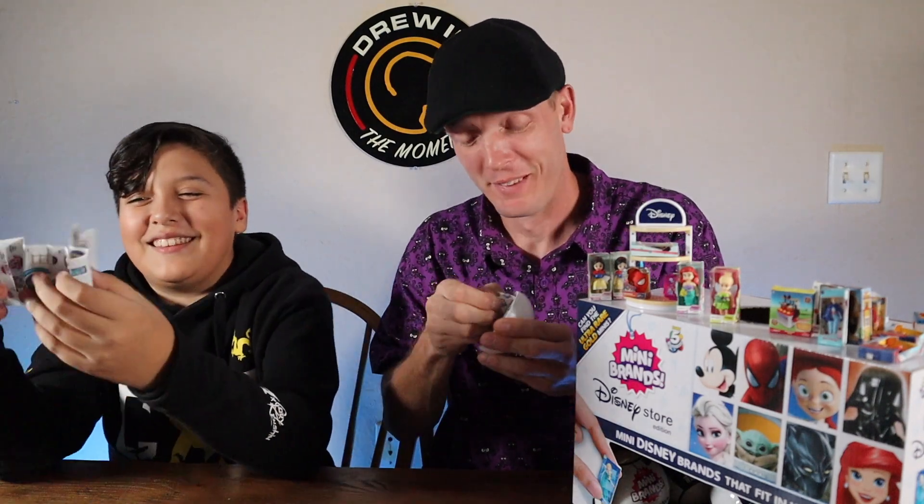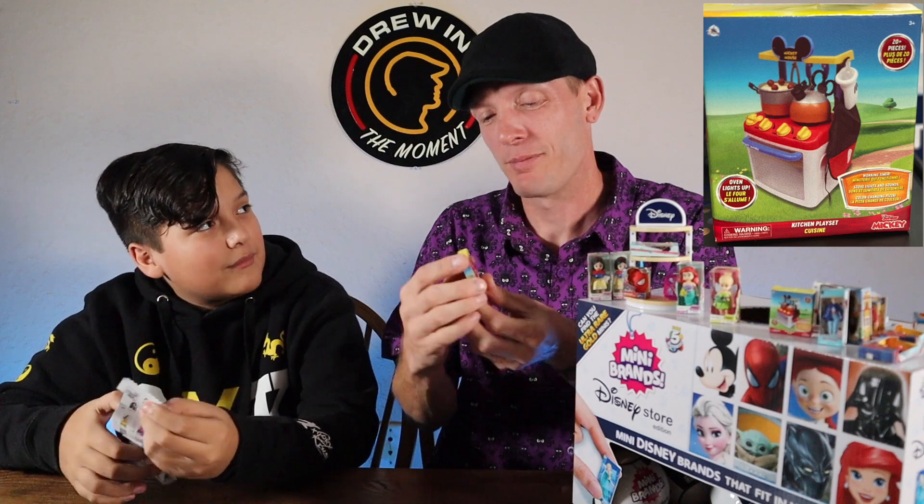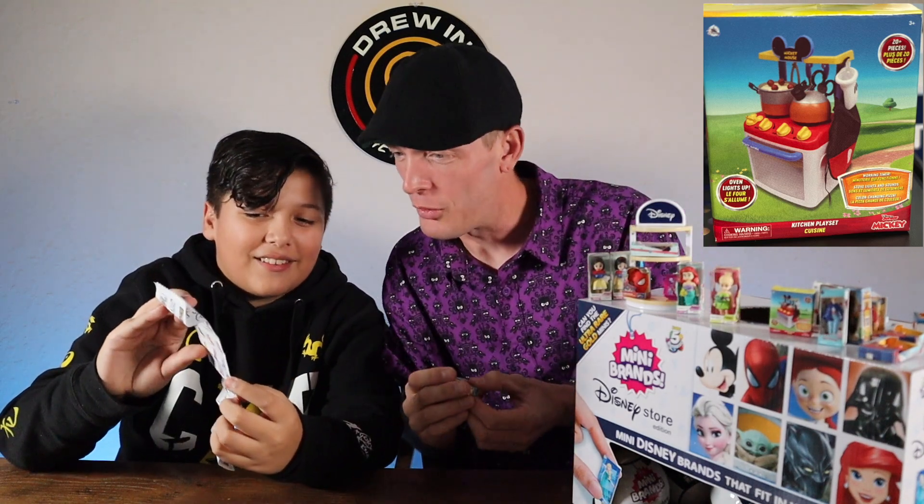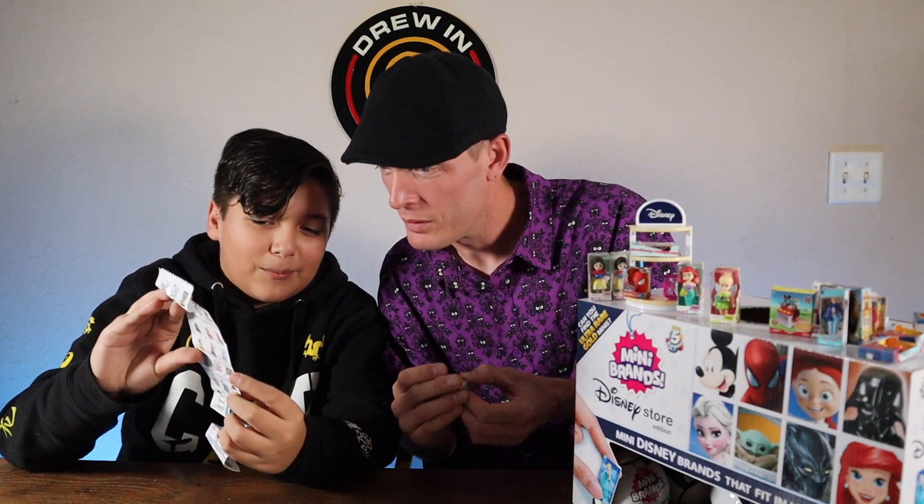Now can we get the golden Woody? There is a golden one — in my heart at least. Some of these are like an empty box but designed as a playset. Oh — those are the golden ones! They have a golden Forky — I want to get the golden Buzz Lightyear.